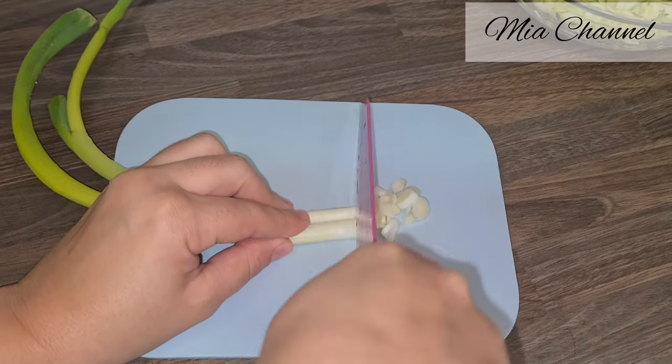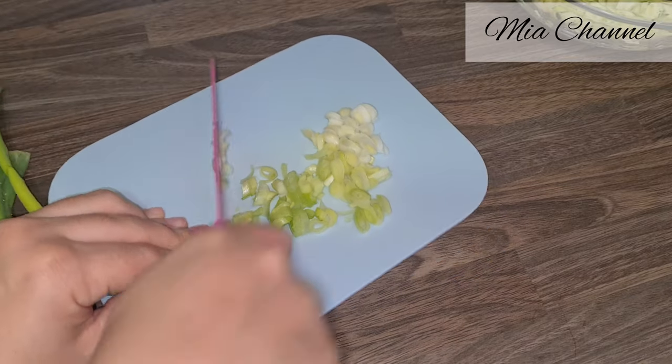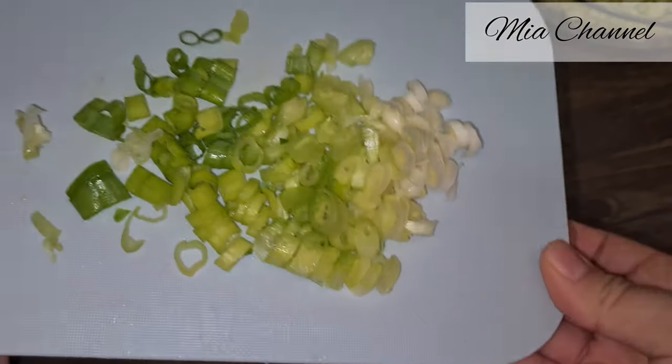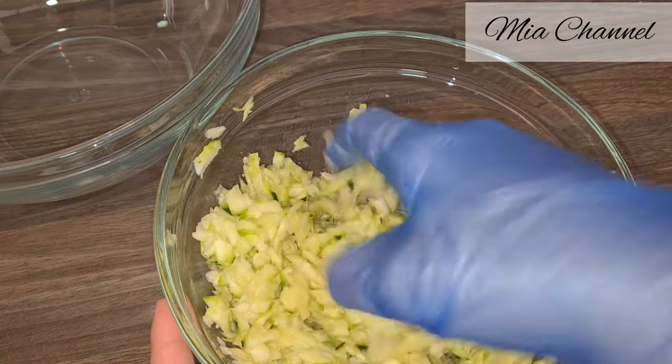In the meantime, take two spring onions and finely slice them. After the five minutes, let's squeeze our courgettes.